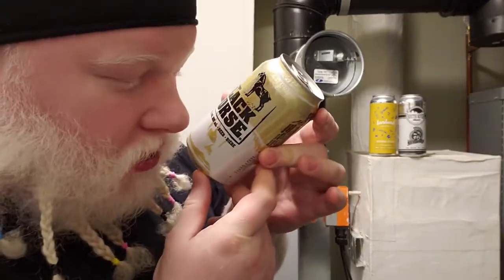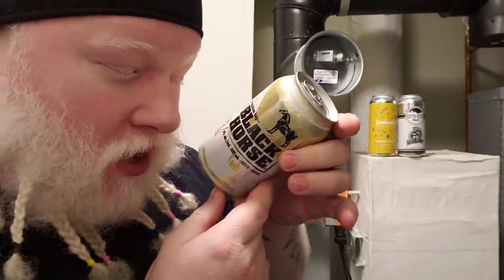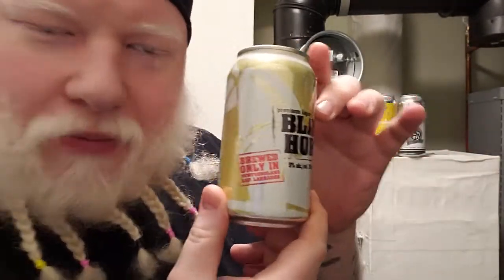Good day YouTube and welcome to another episode of the Albino Rhino Beer Review. Today's beer was sent by Blake — thank you very much Blake. It came from Newfoundland and it's a Molson product: Black Horse, 5% alcohol by volume, brewed only in Newfoundland and Labrador.